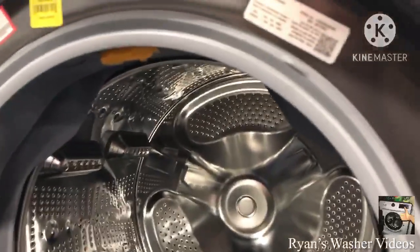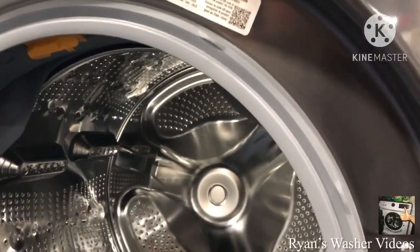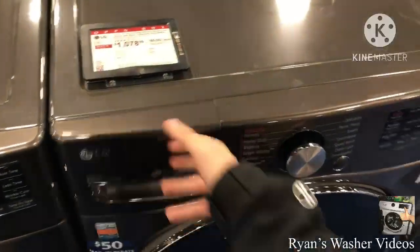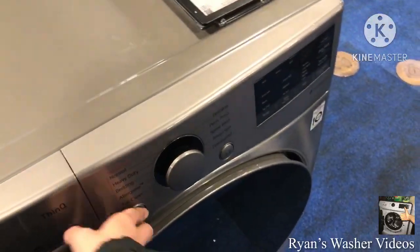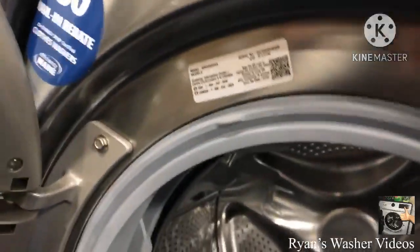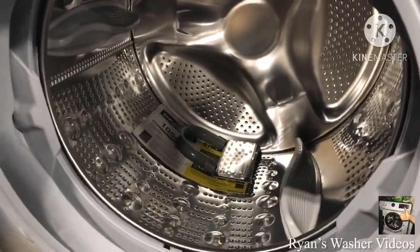Those are WM4200HBA — original dispensers. Another one is WM3600HBA. And it looks like it's an old tub model on this washer.